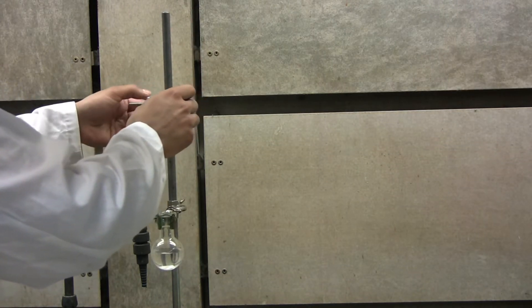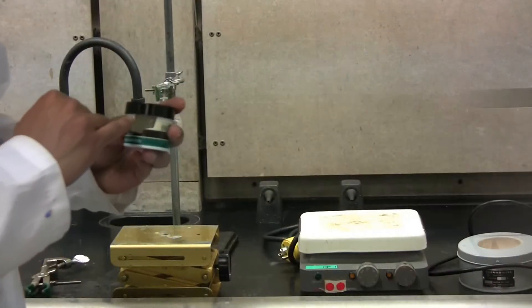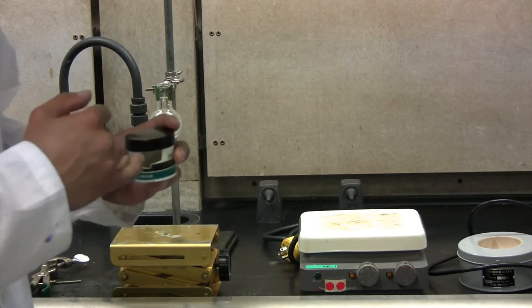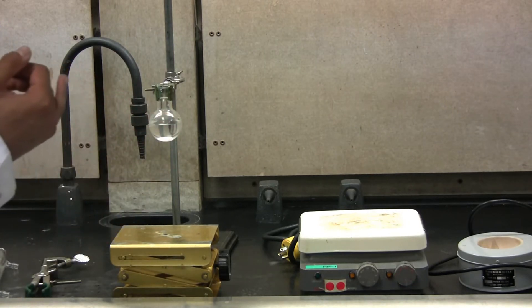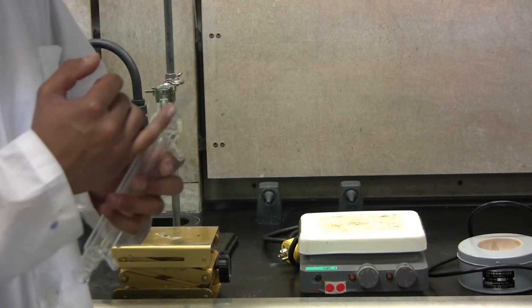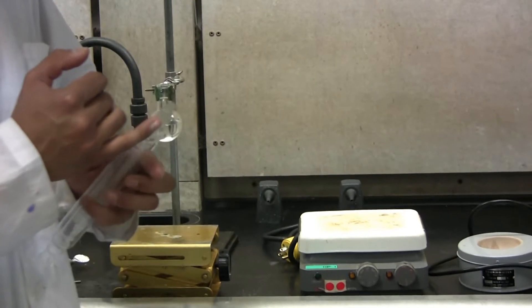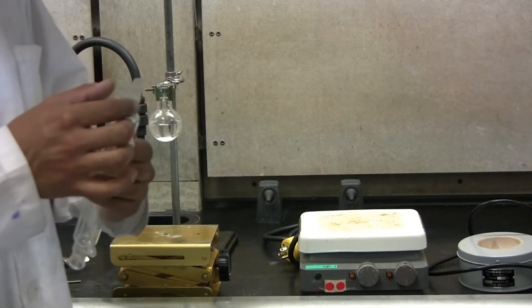You can now start by adding the second clamp onto the retort stand. Make sure to tighten it in place over top of the distillation flask. Using your pinky, obtain some silicone grease. You need to grease up thoroughly the end of the distillation column. This is to prevent fusion of the glass pieces when heated up.